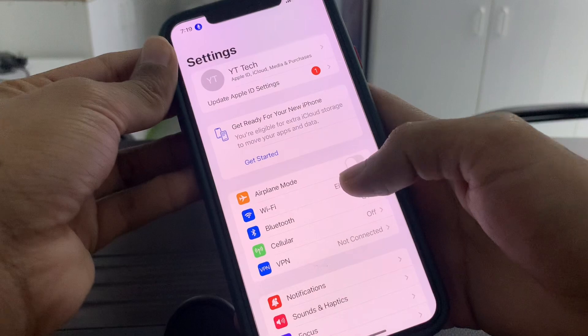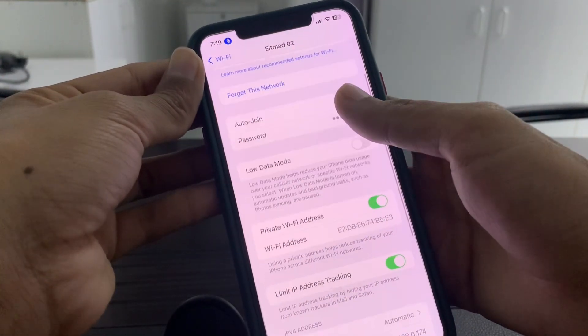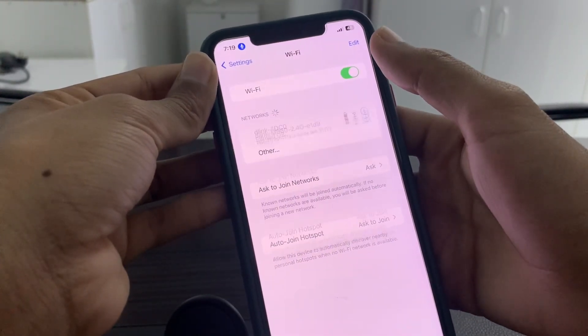Then open Settings again, go to your Wi-Fi network, click on the three dots, click on 'Forget This Network', and then simply turn the Wi-Fi on again.